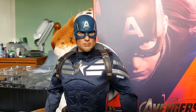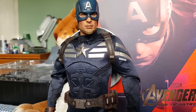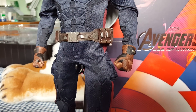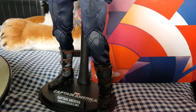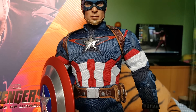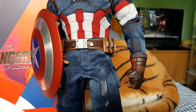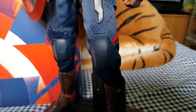First of all we have the Stealth Strike Suit version — fantastic, awesome looking figure. And over here we have the newest figure released, from the Avengers Age of Ultron movie. The suit is more reminiscent of the Captain America suit from the original movie with a few tweaks here and there, but it's based around that sort of look.